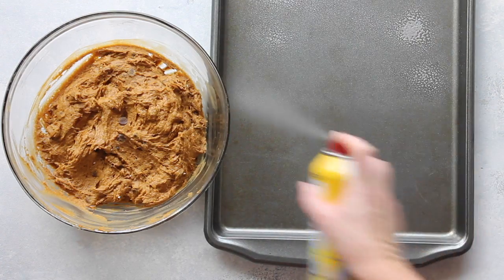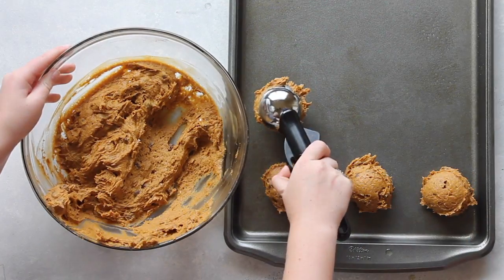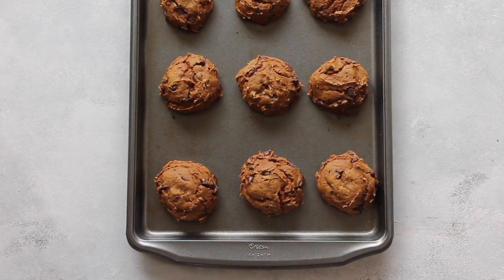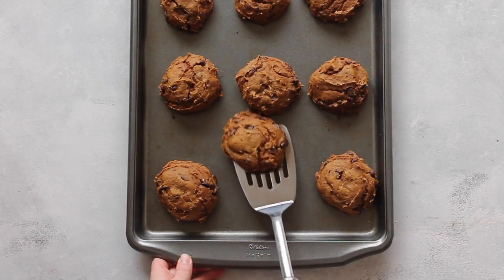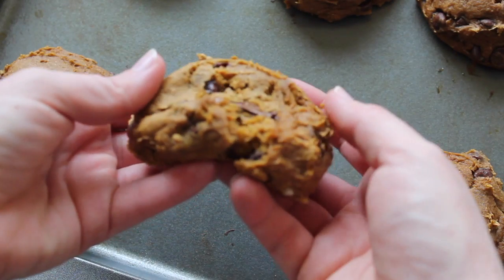I spray my pans with cooking spray just so the cookies come up a little bit easier — you don't have to. Then I use my cookie scoop again because I like my cookies big. I bake them at 350 degrees for about eight to ten minutes and they turn out so nice and gooey.